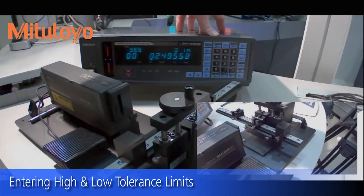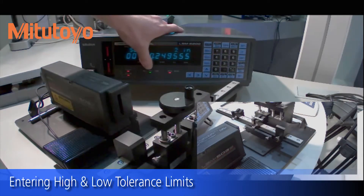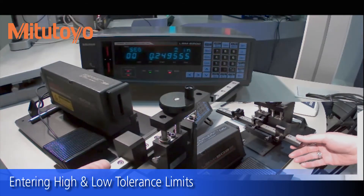Now every time that you take a run it'll tell you if it's within spec or out of spec. This one the go light will light up. If we're out of spec high, the no-go light would shine high.